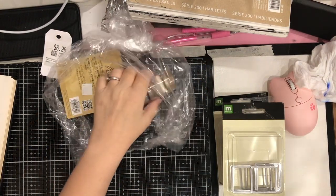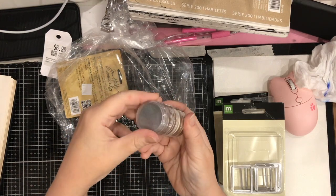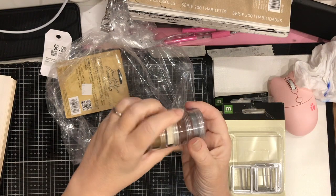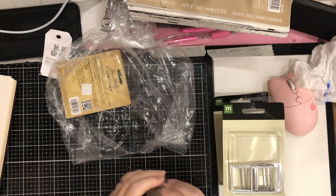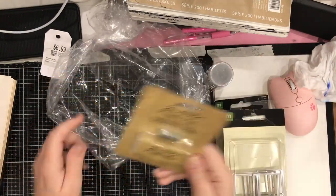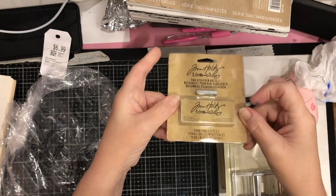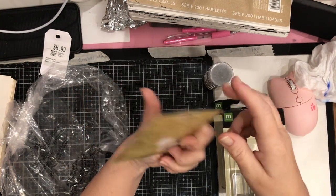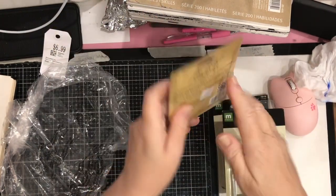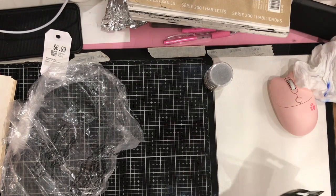There's something I believe is embossing powder in great colors — hopefully it's still good. And look at this: a brand new box of tiny attacher refills! The original purchase price was $4.25 Canadian — and that's old pricing. So for $6.99 for this whole bag, I think I did very well.